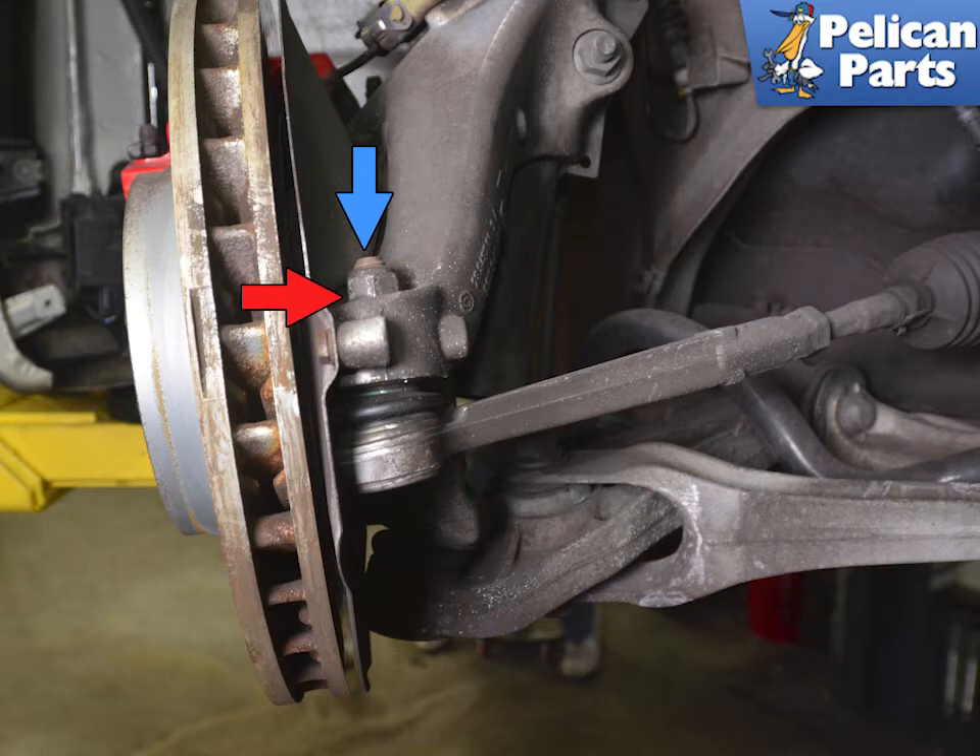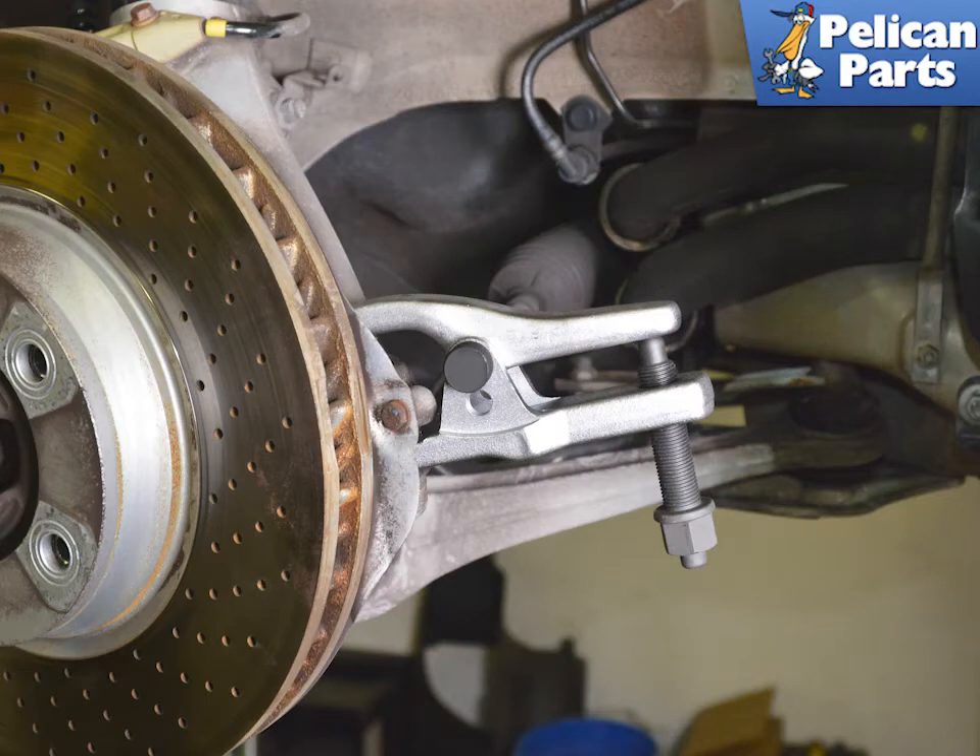Use an 18mm wrench and remove the nut on the top of the ball joint (red arrow). The ball joint may spin while you attempt this; you can put some pressure on the lower portion of the ball joint to stop it from spinning. Use care not to lift the vehicle off the jack stands. You can also insert a T30 Torx bit into the top of the ball joint to stop it from spinning (blue arrow).